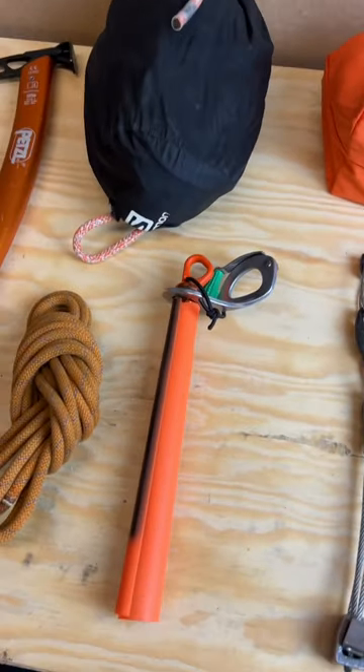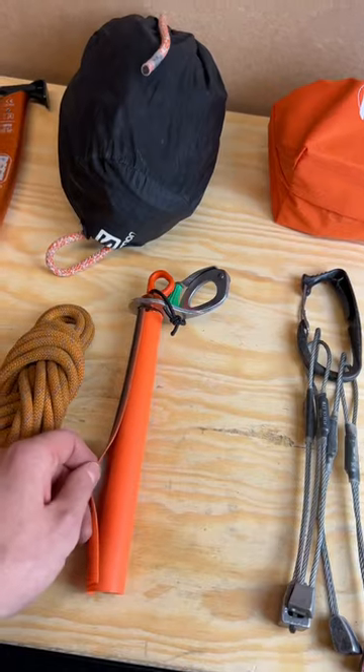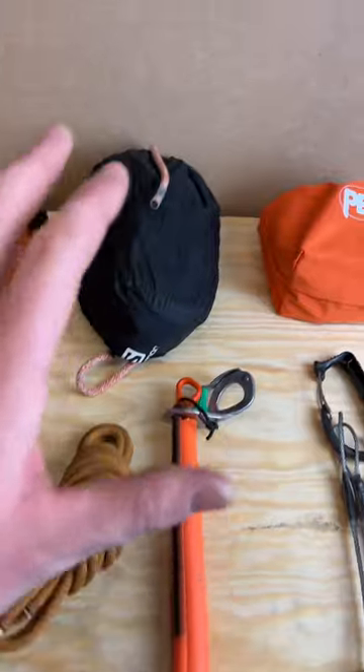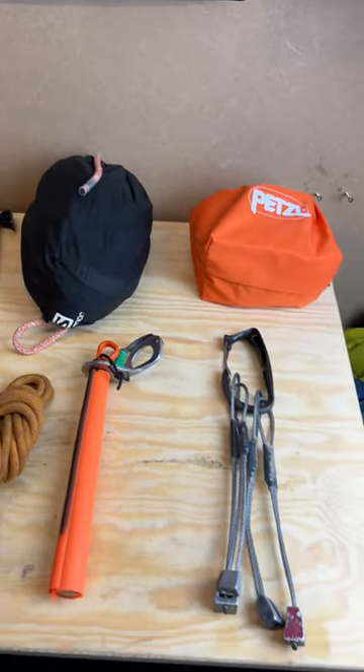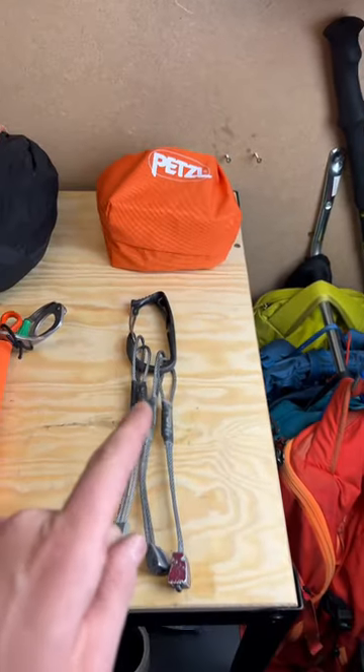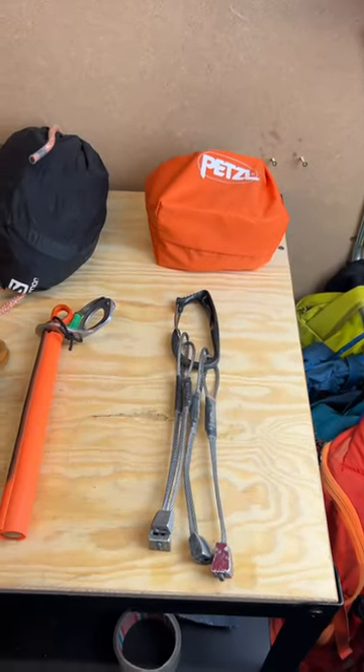This is a 20cm ice screw with an edge protector wrapped around the outside, and an Ebolikov threader and a knife on the inside. I've got a 30m rope, but that might be 60. I've got Petzl Ervas hybrid crampons, and I might also bring a set of wires, maybe even a piton as well.